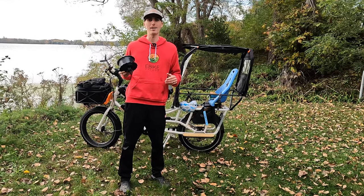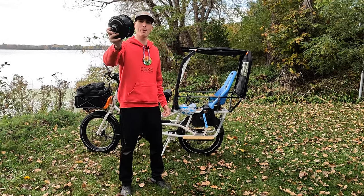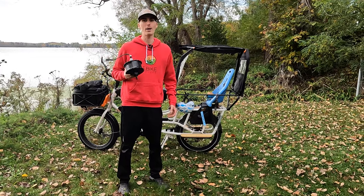Hey everyone, Ryan from eBikeEscape, and in this video I'm going to be replacing a motor on a Rad Power Bikes Rad Wagon.